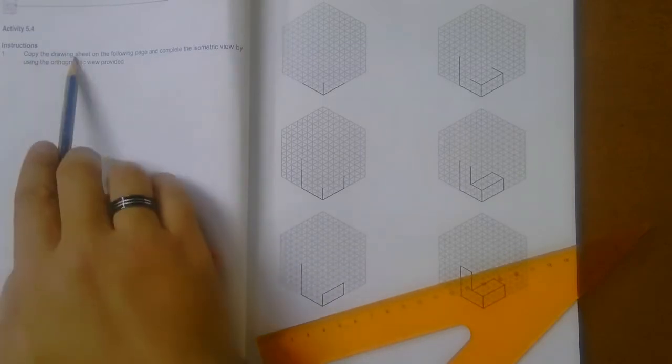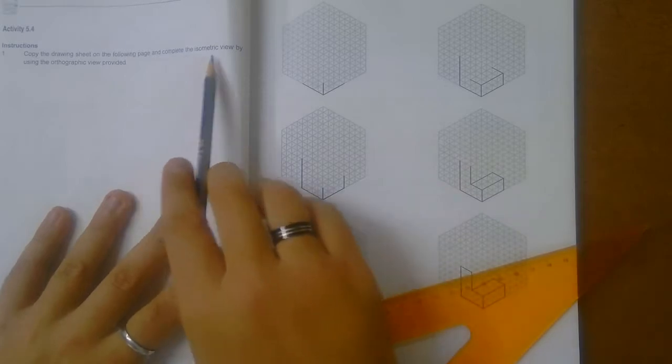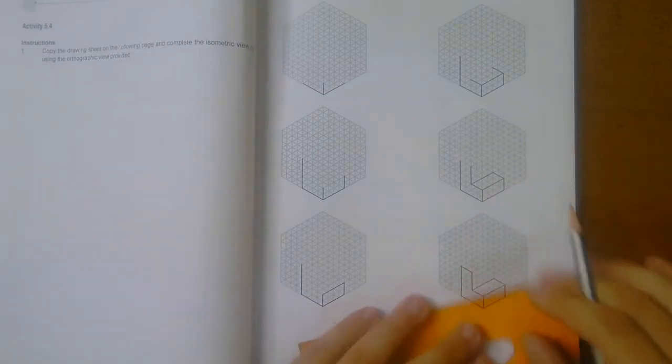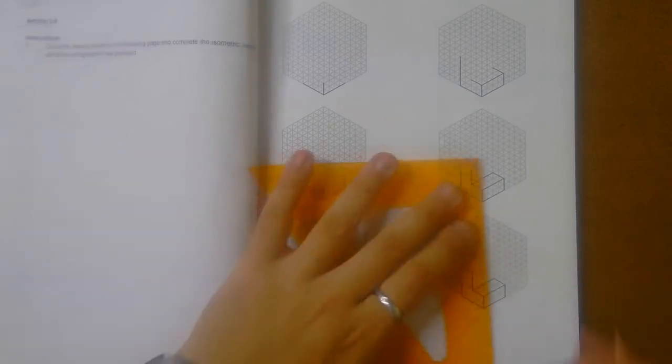Copy the drawing sheet on the following page and complete the isometric view. That is quite easy. If you look over here, you can literally just go count the blocks: 1, 2, 3, 4. You go count here: 1, 2, 3, 4. Draw it in.